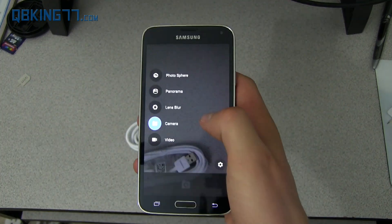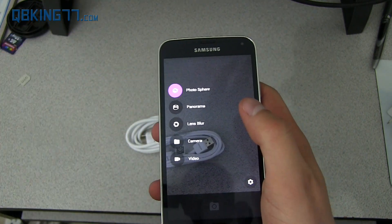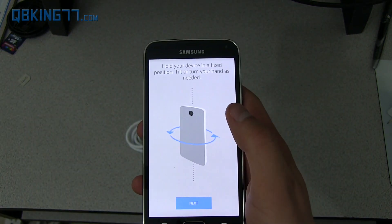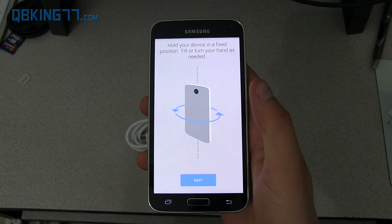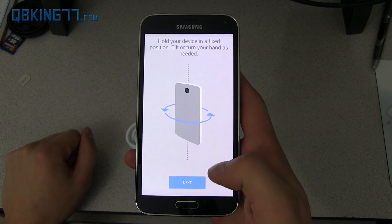You'll see you have some icons here. You have Photosphere, which can be added. For those of you that don't know, they also improved the Photosphere quality as well. They bumped up the size that it takes, so the quality should be better.